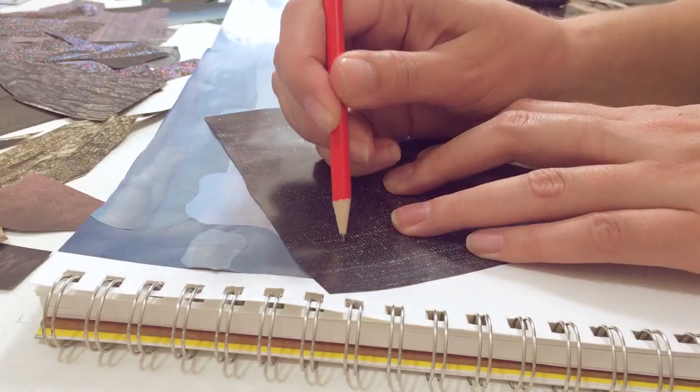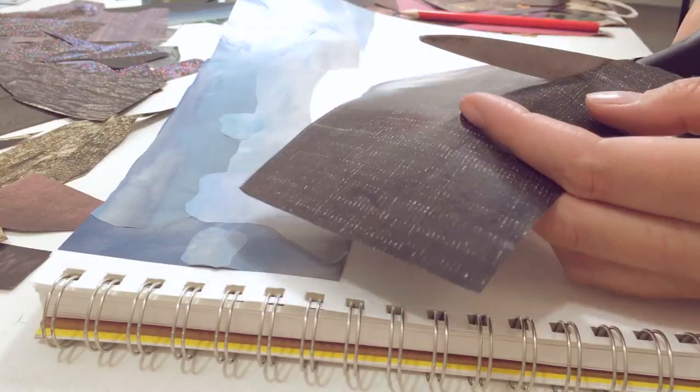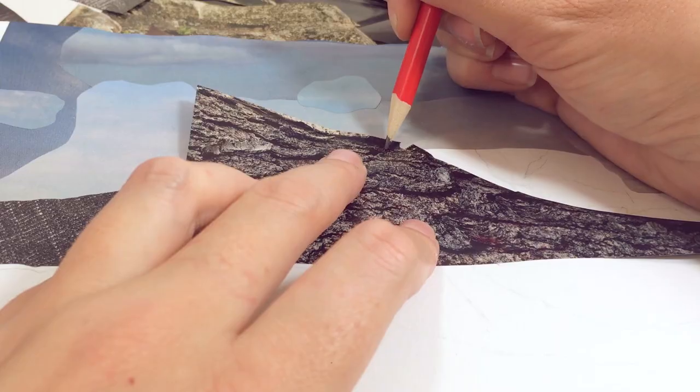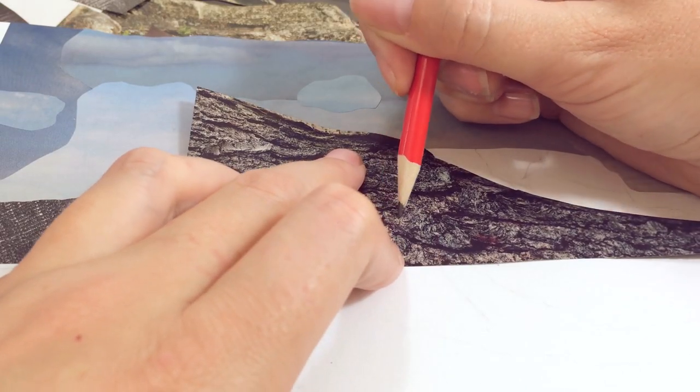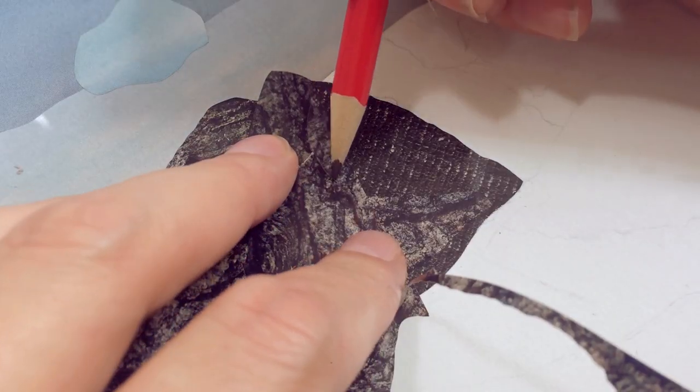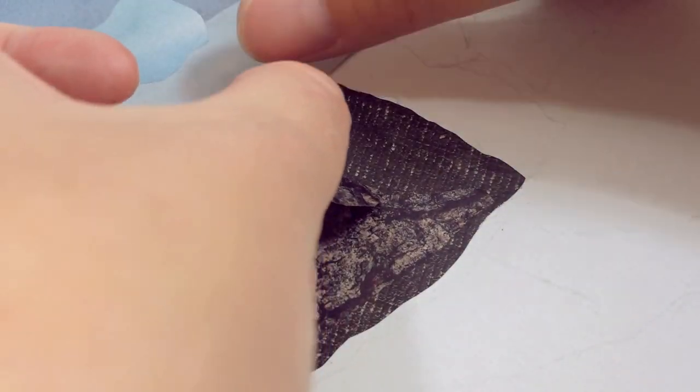Now I'm going to do the mountain. I start with this charcoal rug pattern for the darkest part of the mountain on the left side, which is covered in shadow, and then I use this tree bark to do the next lightest level. The way the sun was hitting the mountain it was darkest on the left side and lightest on the right, so that's what I'm mirroring here.